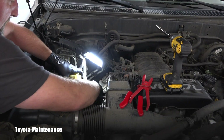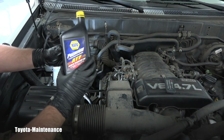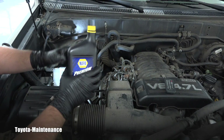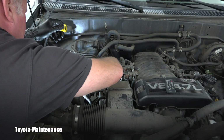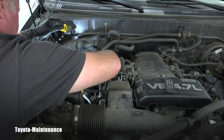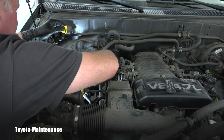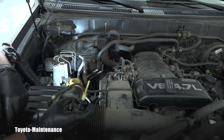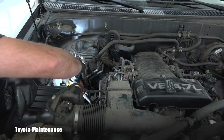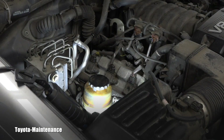I'll install the reservoir back — let's just reverse what we did. Everything is back in place. Here comes the Dexron III ATF. I carefully start pouring it in to avoid any spills. This is a light red, kind of pinkish fluid. I observe it for a little while to see if it's disappearing into those hoses that were emptied, but it's not — this looks clean.